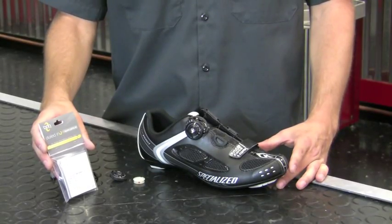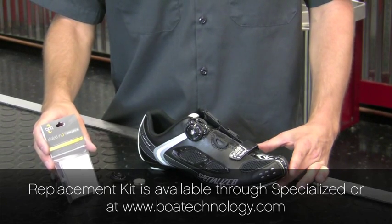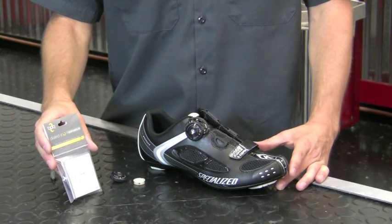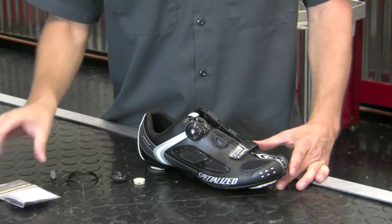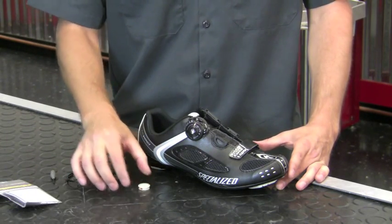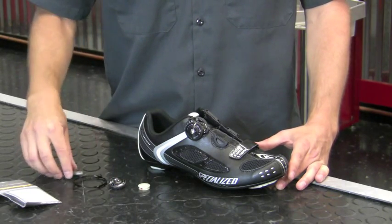You can obtain the L4 spare parts kit either through Specialized or through boatechnology.com. Inside the spare parts kit you will find the directions, a replacement spool, dial, lace, and tool.